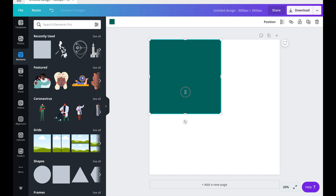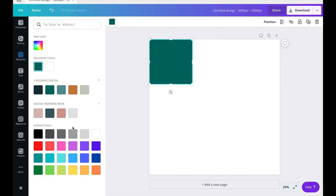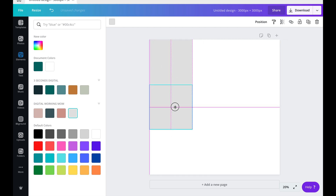Insert a square shape and resize it to 990 by 990. You may change the color to any color you like, but usually I do mine with gray. Then duplicate them until you fill in the canvas with nine tiles.